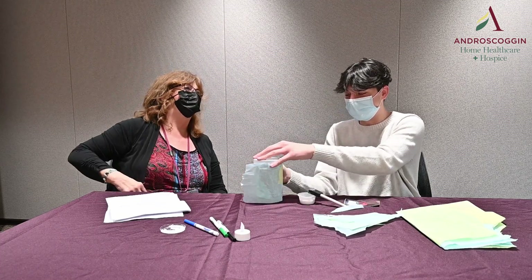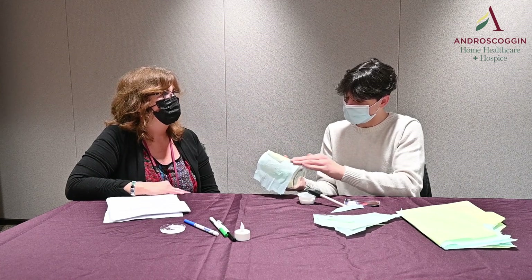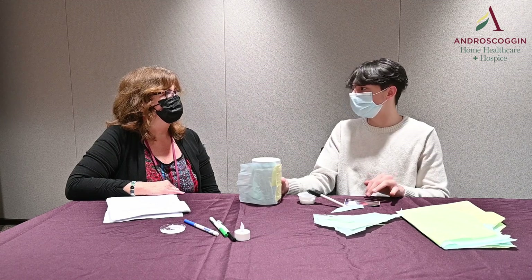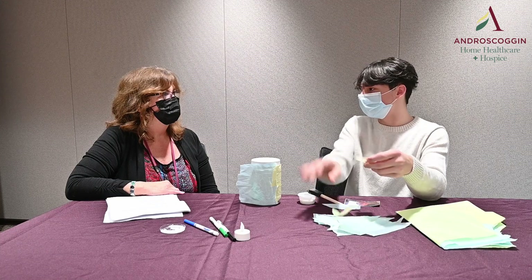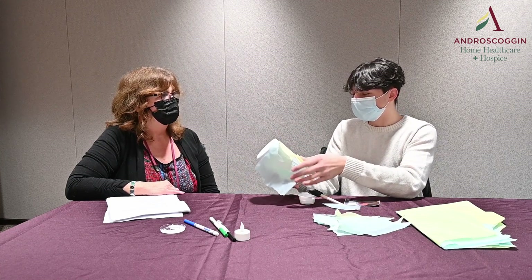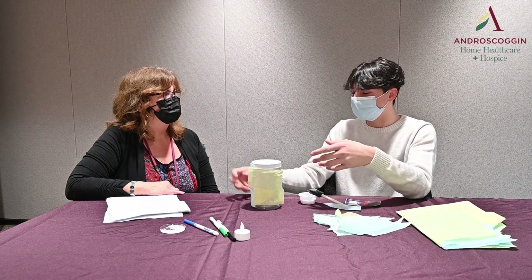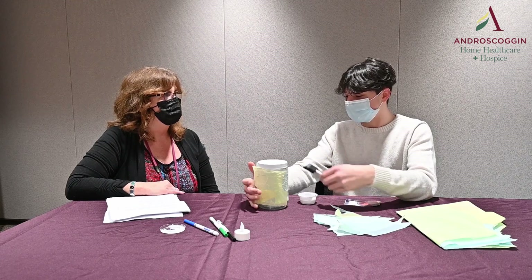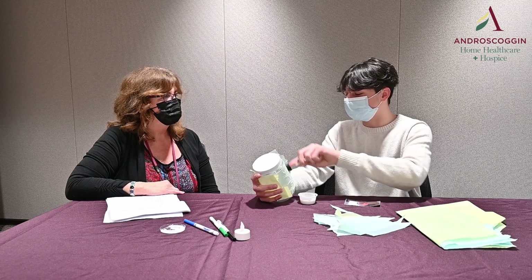Did he say anything in particular when he'd say good night to you? He would say 'buona notte,' which is good night in Italian. He spoke very fluent Italian because he came from there. I used to speak it when I was younger a lot, but as I got older I kind of fell off a little bit on that. You still have a good accent though. Yeah, I'm starting to take online classes to get it back.